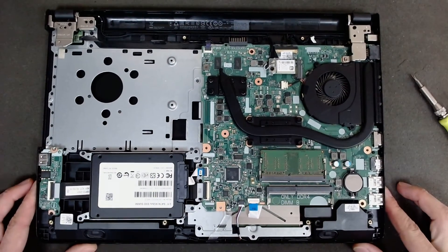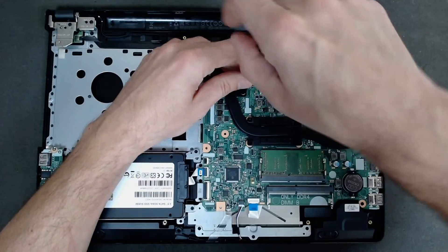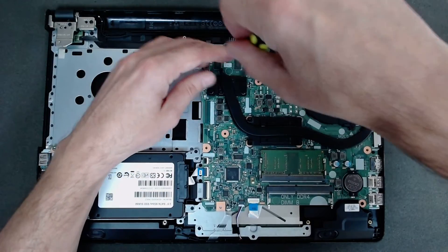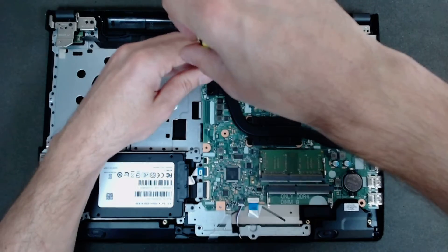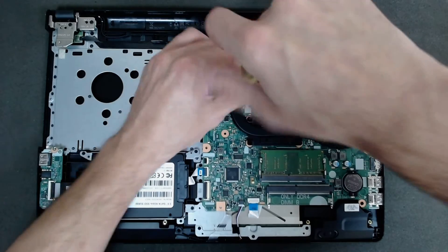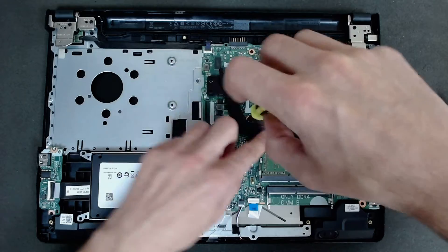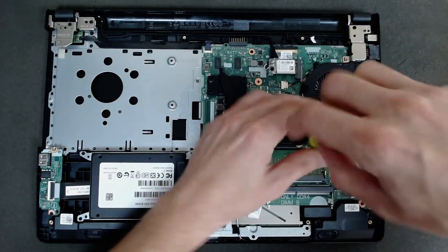Basically that's the laptop from inside. Now first we're going to replace the thermal paste. This model I think has an ATI graphics card on a separate chip plus the CPU.